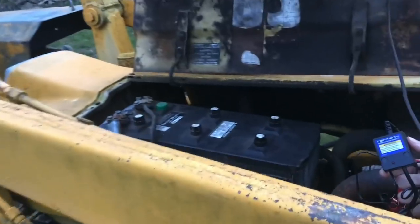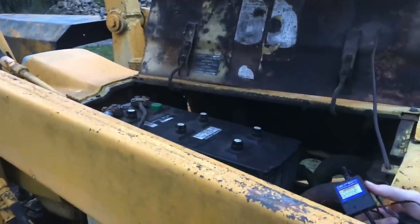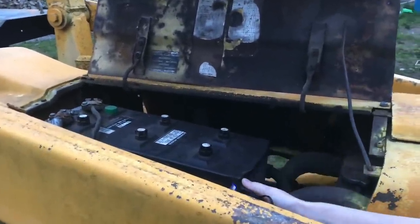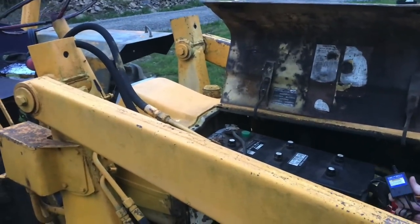This battery on the tractor was completely dead, so we took this, hooked it up, and charged it for about three days. Now this battery starts up great, and it's quite impressive. I mean, as you can see, this is a large battery, so I'm impressed that something this small can charge the whole battery.